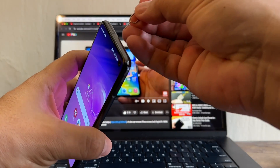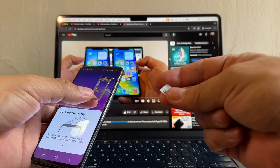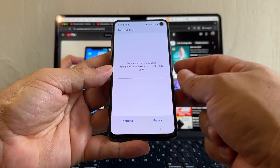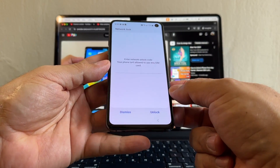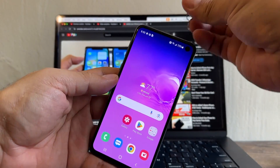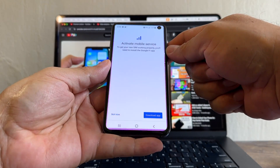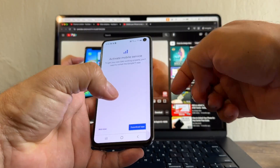We're going to try with this SIM — this time we're going to use Google Fi. You put it in right there. So let's see what happened: immediately 'Enter network unlock code — your phone isn't allowed to use this SIM card.' On this one you can just dismiss it. Let me see what happens if I take it out and put it in again. Same thing: 'Enter network unlock code.'